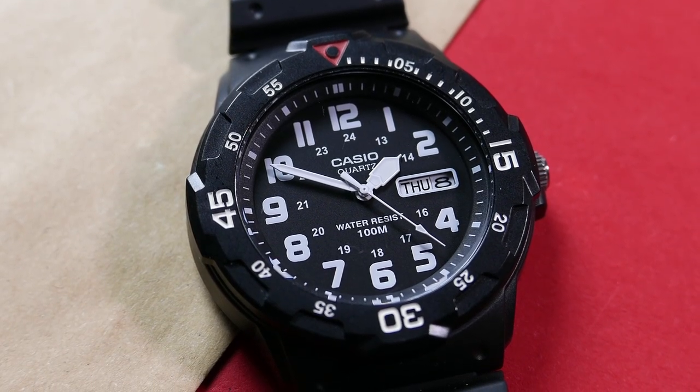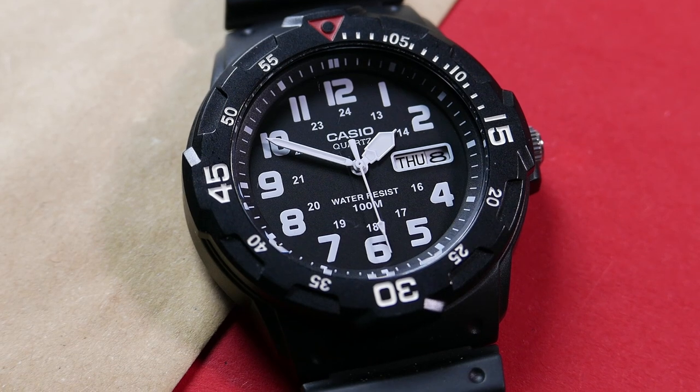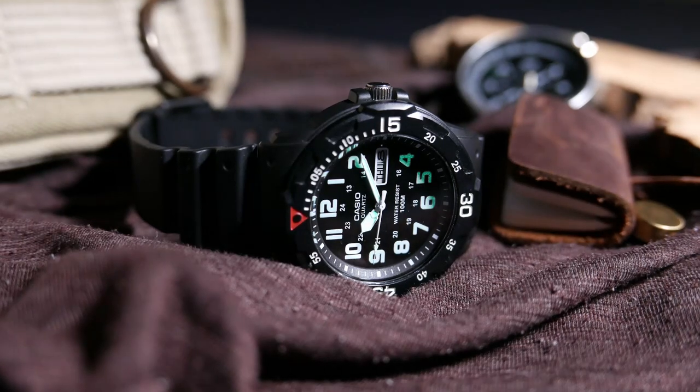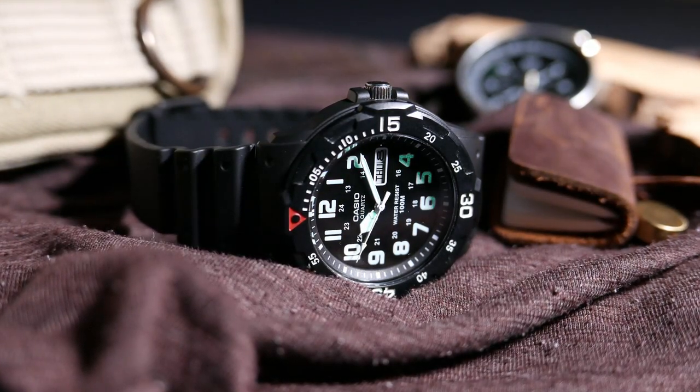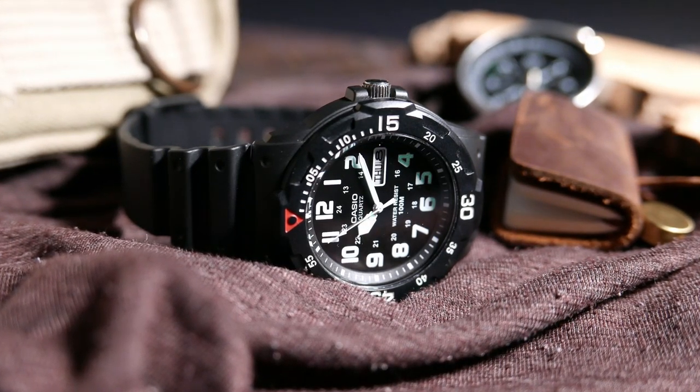Above the 6 o'clock position it says 'Water Resist 100 Meters,' which is pretty great for any watch at this price point. The diver-style hands are painted with a glossy white paint and are lume-filled — we have a chunky hours hand, a pencil minutes hand, and a needle seconds hand with a loomed arrow tip. The lume is actually not bad for the price, and I love the way the number indicators pop when they are loomed.